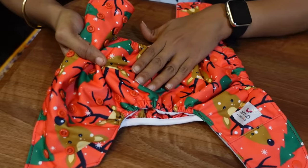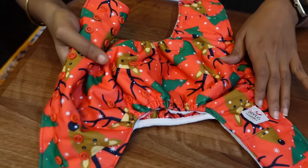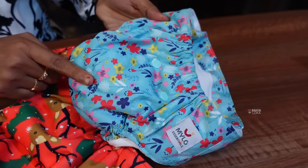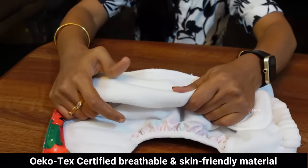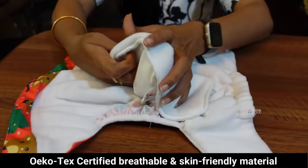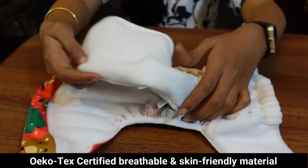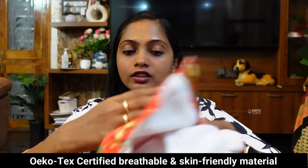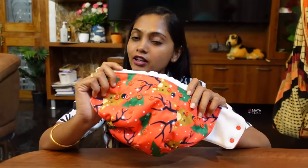This comes in different colors and different prints. This is very soft — it's breathable. This cloth diaper is very soft and breathable.